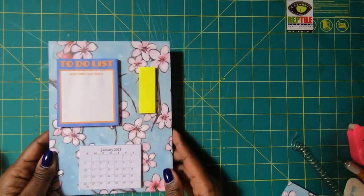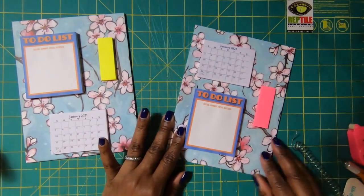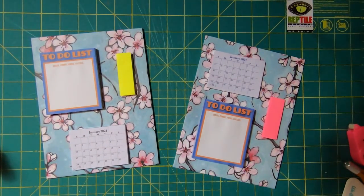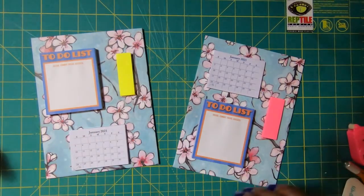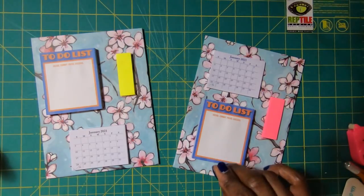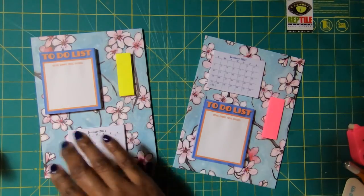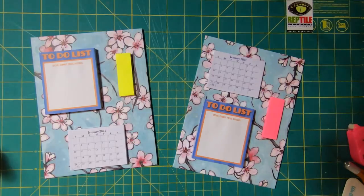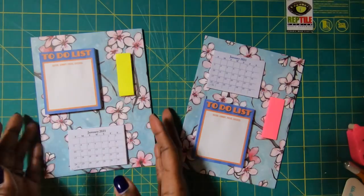Don't you think that this is just fabulous? I'm going to bring in the first one so you can see both of them — they are so stinking cute, y'all, just so gorgeous and so useful. If you have to be at home or work in an office, why not make your desk as pretty as it can be? Using beautiful paper as the background and custom creating your own layout certainly makes it yours and makes your desk oh so special.